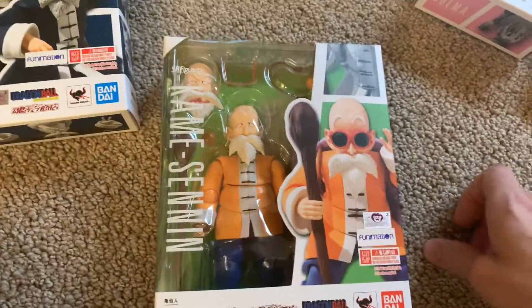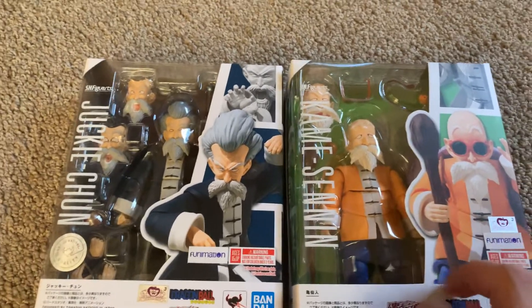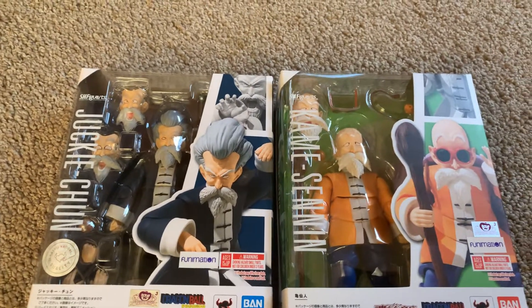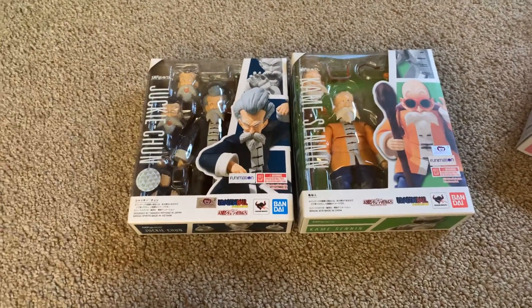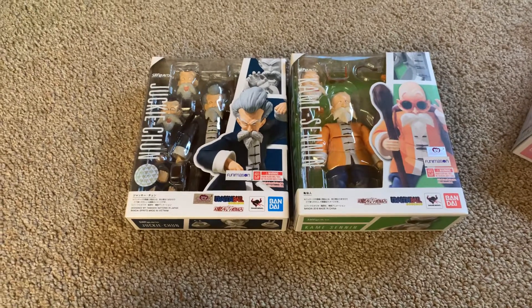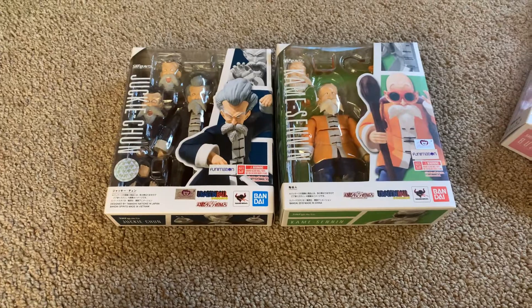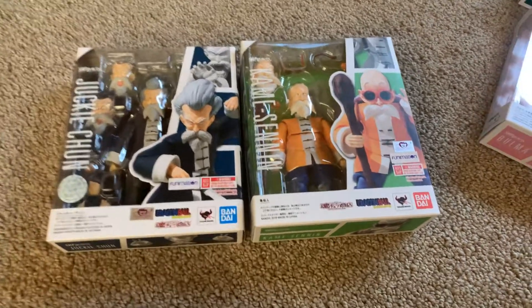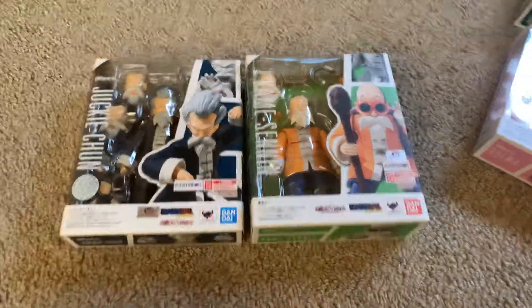Also in the line is Master Roshi. Just to compare them to each other — there they are. For Yamcha to not realize that that was Master Roshi would have been really stupid. He knew from the beginning, pretty much. There's just too much of a similarity between them to not be able to realize that. So there's those two.